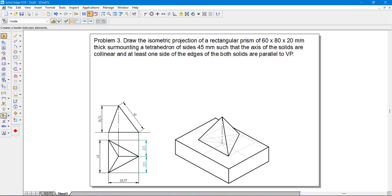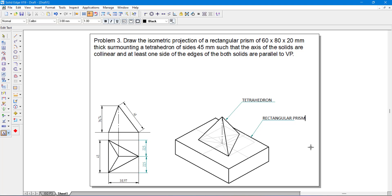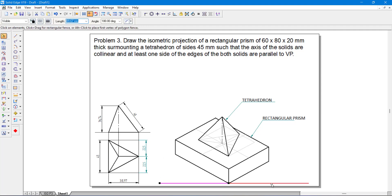You can use the leader command to label the parts. Select and extend the leader lines as needed. Add text labels: 'tetrahedron' for the upper solid and 'rectangular prism' for the lower solid. You can also draw two horizontal thin lines from the corner to show the angle, and use the angle dimension command to show that it is at an angle of 30 degrees.